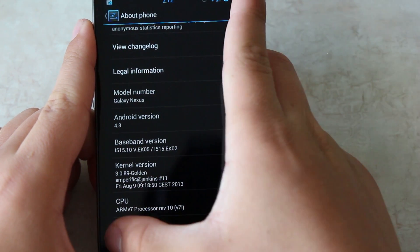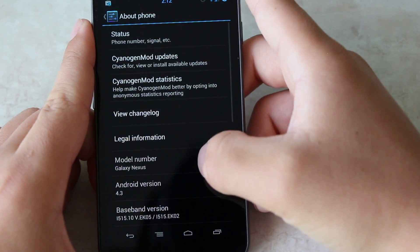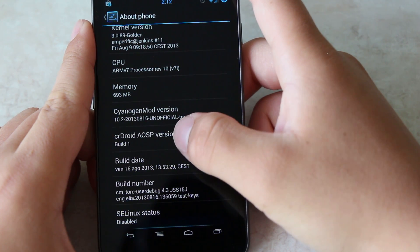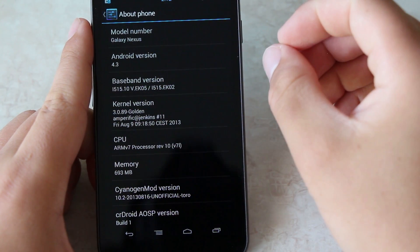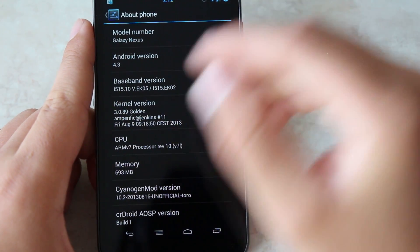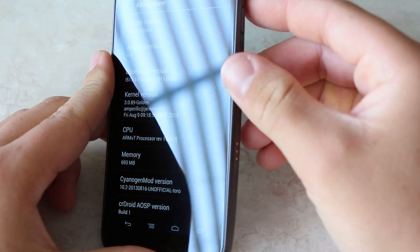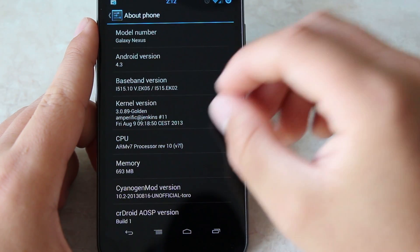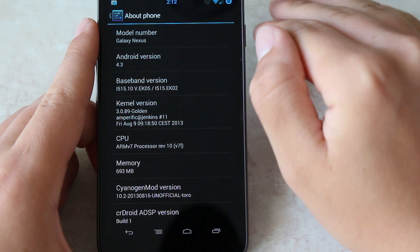I'm running this ROM with the Golden kernel — there you go, kernel version Golden — and I'm telling you this kernel is ridiculously smooth, fluid, and fast, especially with this ROM. So if you have a Verizon Galaxy Nexus like I have right here, and you put this ROM on it with the Golden kernel — I'll show you the settings I have — you're going to get amazing results.